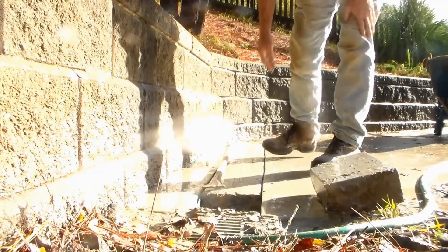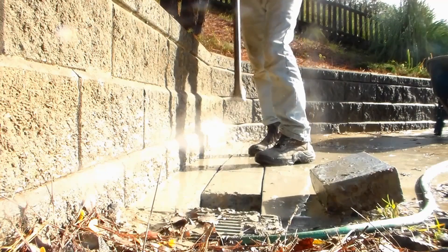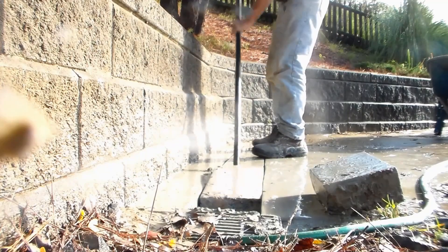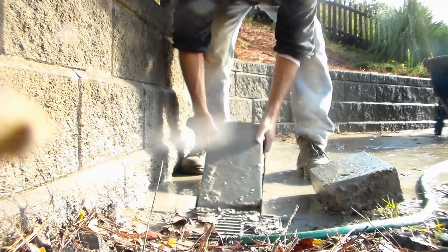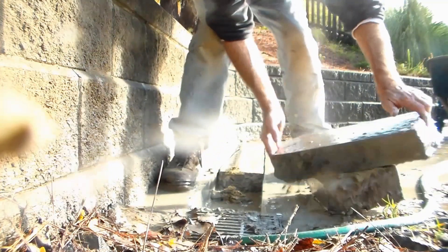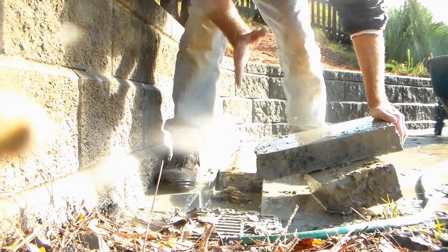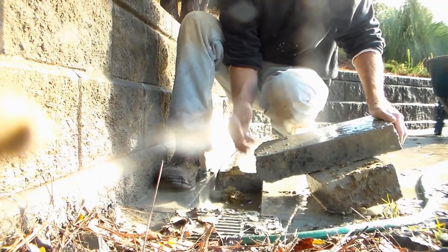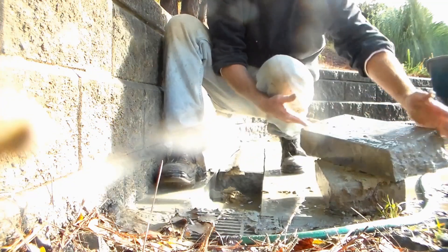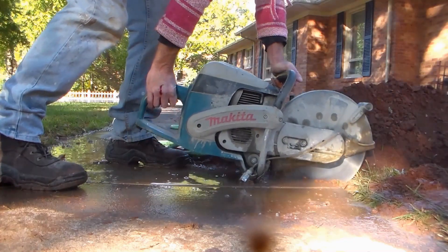You can see the pieces pop right out. Set your pieces up to the side and just continue — you can see how quickly it cracks. Spread them, pop them up, set them off to the side. You're going to repeat this process all the way to the other end. You can see we've got about three-inch pieces of concrete. The secret is to cut clear through the first time; you'll be able to pop these right out without a jackhammer — you just need your pry bar.